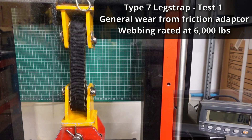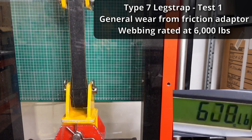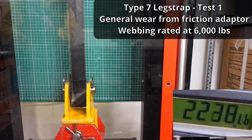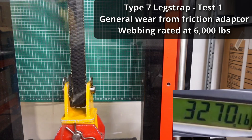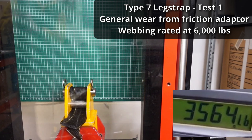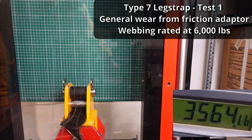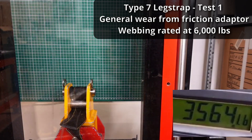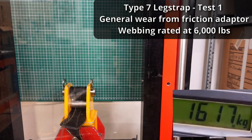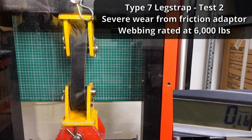Let's go. Test number two is the leg strap with the severe wear from the friction adapter.